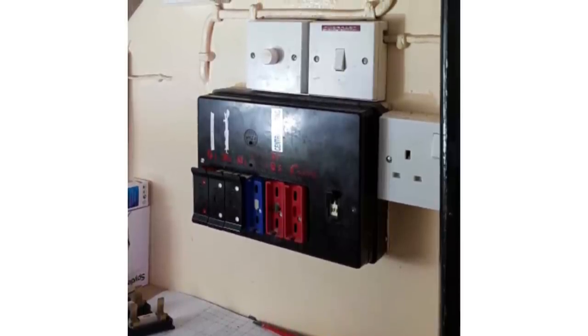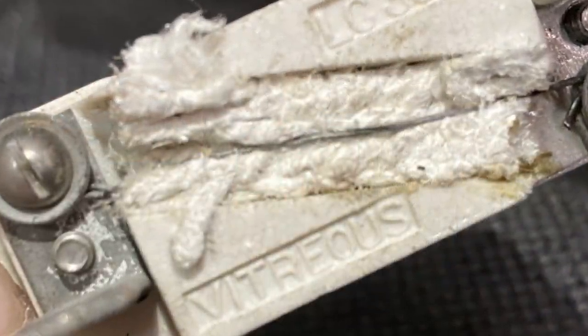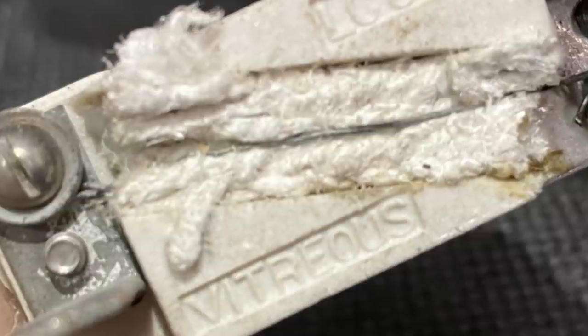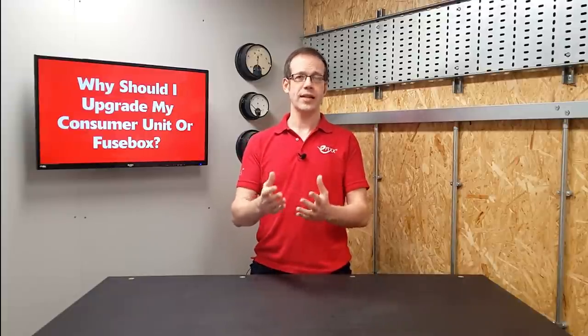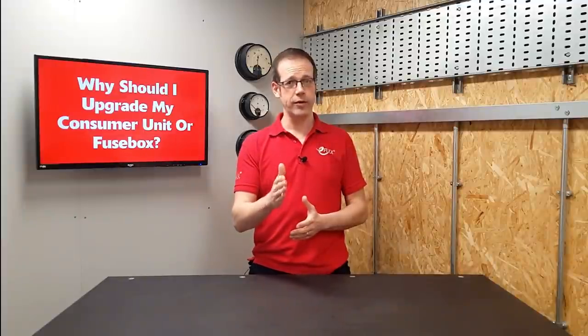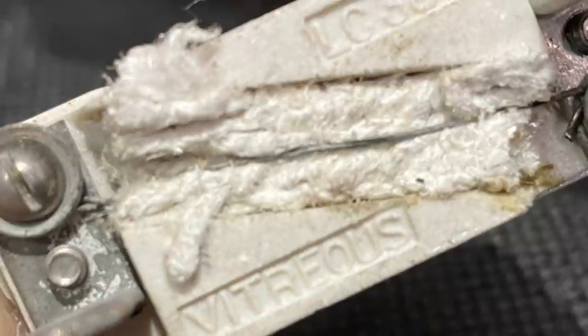First, we'll look at one of the oldest types you may find in your house. If your consumer unit looks like the one on screen, it's probably better referred to as a fuse box, because the protective devices inside are actually fuses. These work by having a thin piece of wire passing through them — if too much electricity passes into the circuit, the wire gets hot and melts, disconnecting the circuit and preventing the cable from overheating. For a long time this was the accepted method, but there are problems: it's possible to replace the fuse wire with the wrong size, leaving the circuit in an unsafe condition. They're also quite slow to react when faults occur, and once they've blown, replacing them is a bit of a faff.